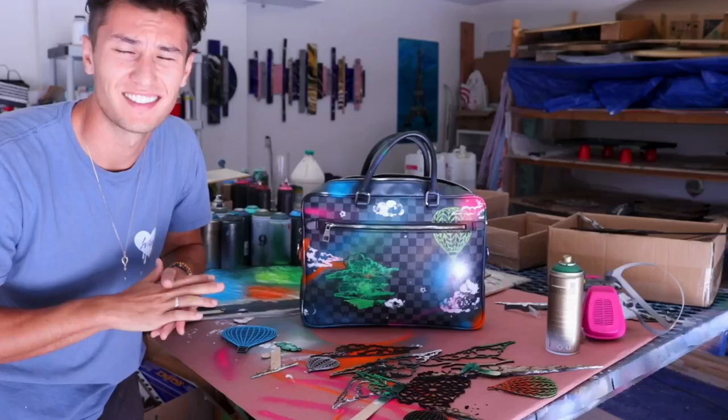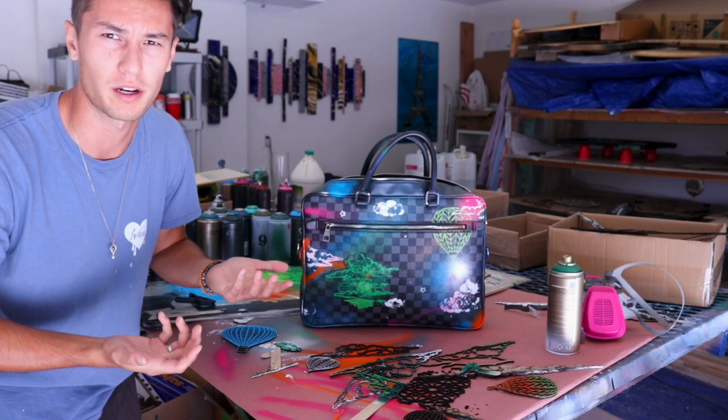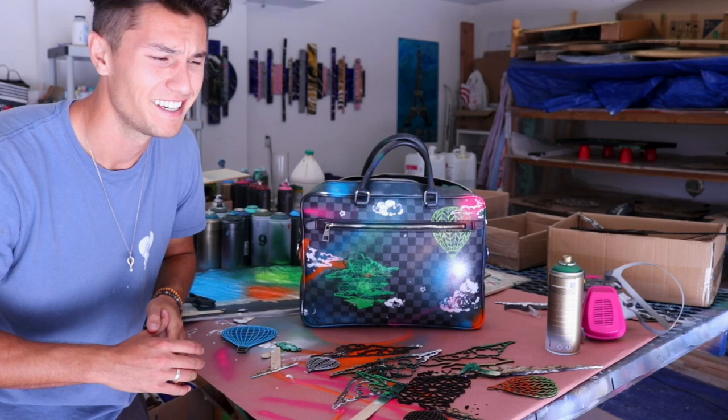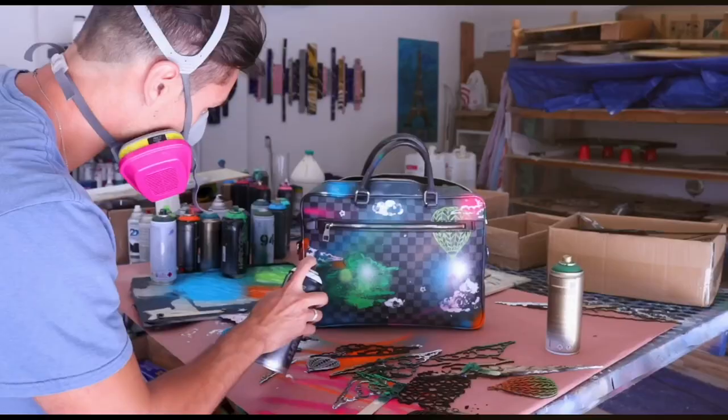Day two of the Louis Vuitton bag. The plan of action is to build the tree out a bit more and then start working on the details on the other side. I think it's turning out okay — it's very difficult to paint on because the leather is very mobile and it's not a solid object that I can just press the stencils or stamps onto. We're going to continue building the tree, flip it, and work on the other side. Let's get it.